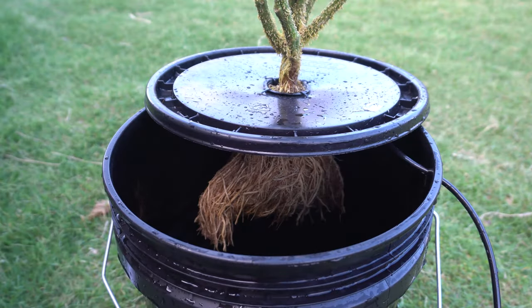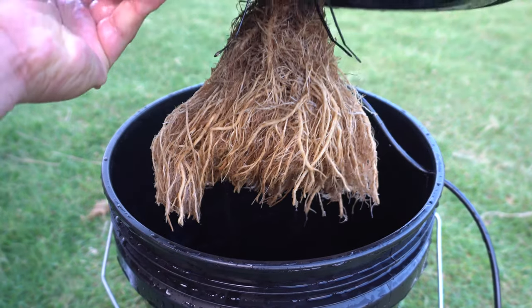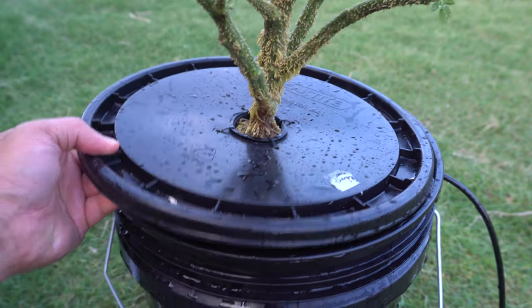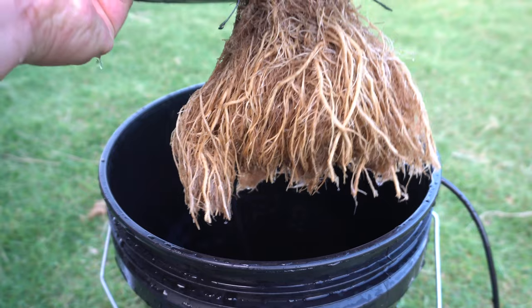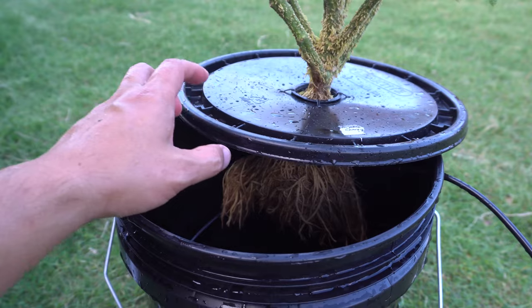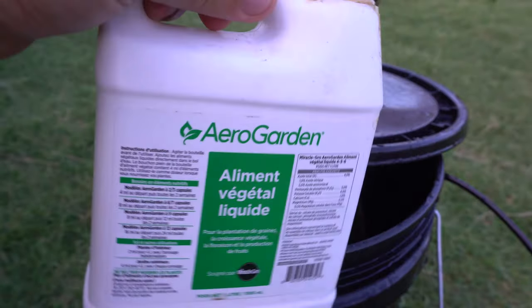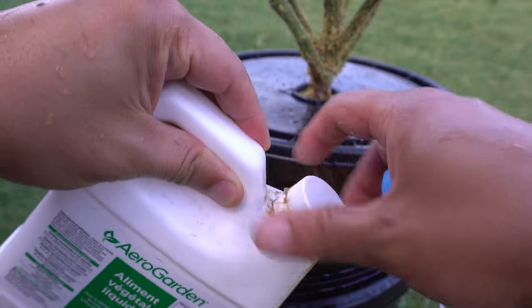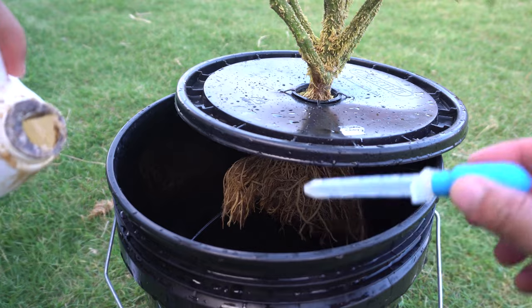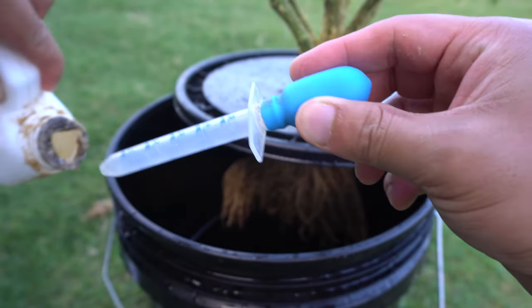Everything is now nice and clean. We trimmed off some roots as well — since the plant is basically bare, it's a good idea to trim some of the dead roots back. It's still going to be okay. Now we're going to add nutrients. All I have right now is this solution — five milliliters per gallon. This is a five-gallon container, so that means 25 milliliters.